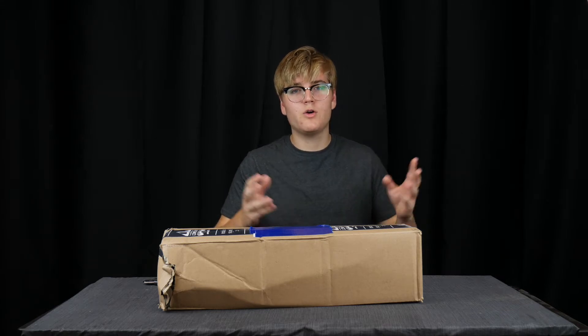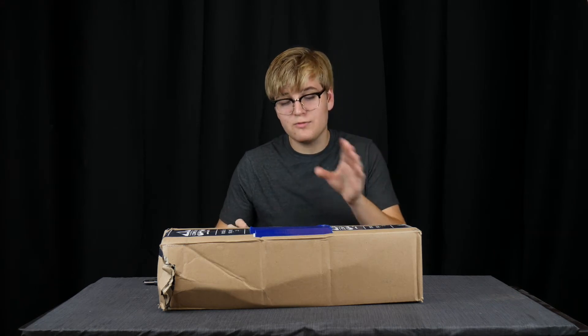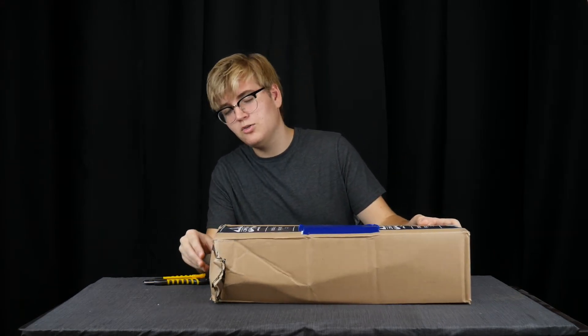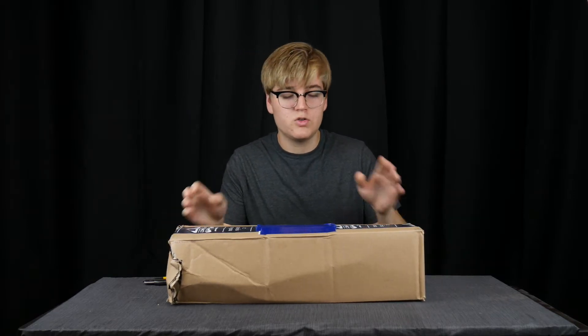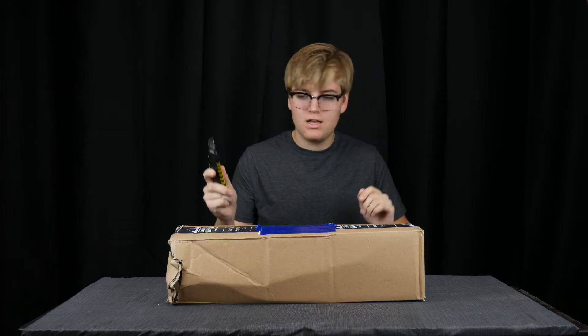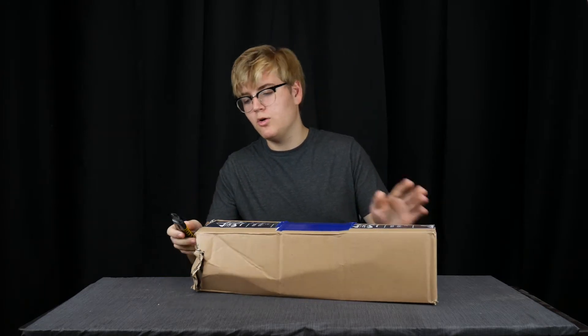With that being said, let's go ahead and unbox this beautiful thing. I guess the first thing that concerns me a little bit is it's apparent that UPS damaged this box a little, so I'm hoping that that doesn't have an effect on anything inside, but I guess we won't really know until we open it up.